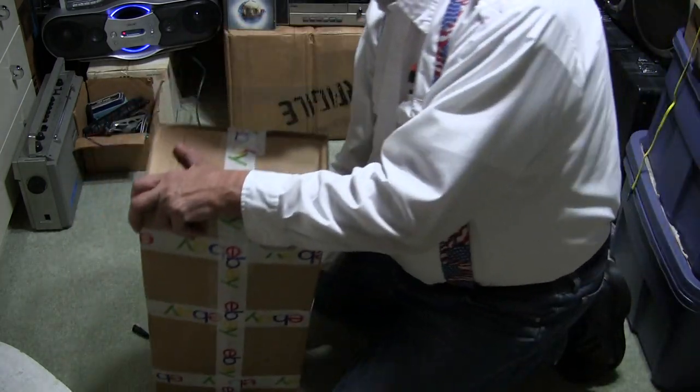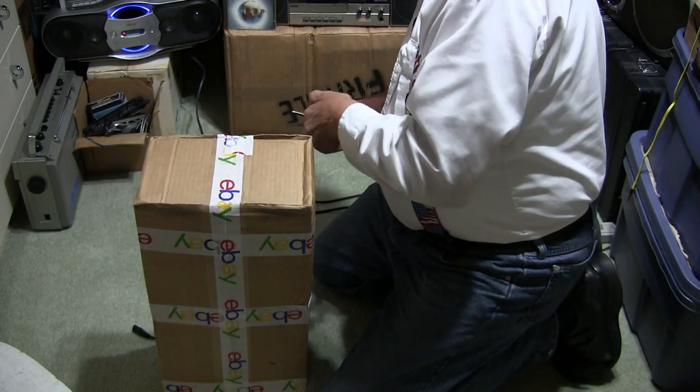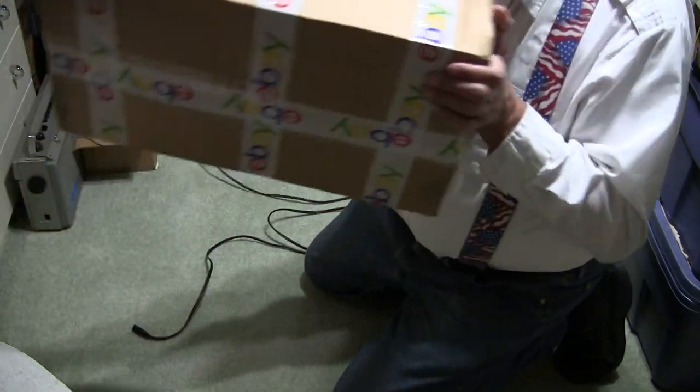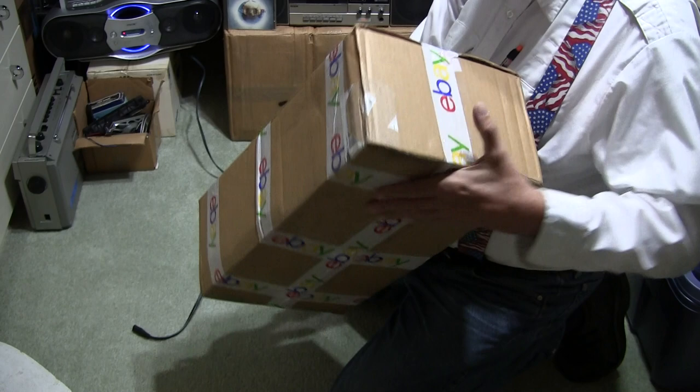I just got it today. It's well packaged, because I asked them to well package it for me.